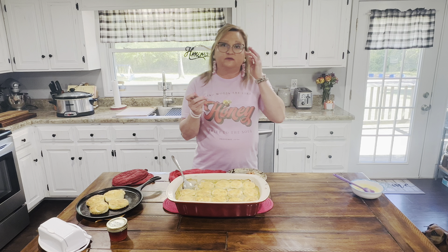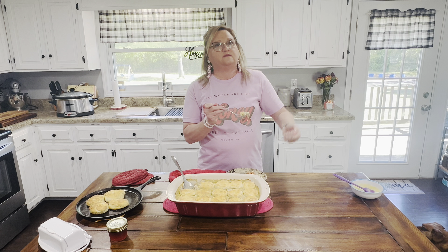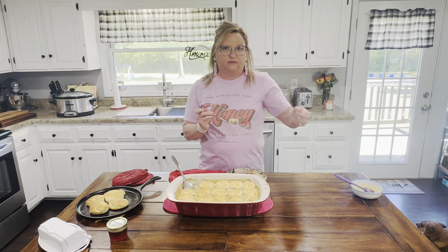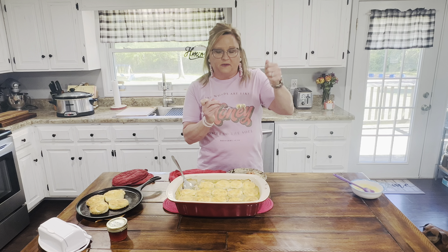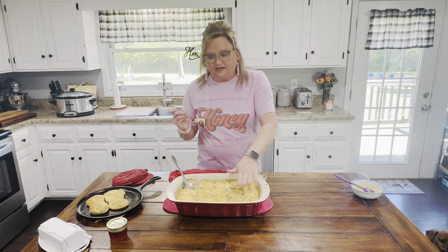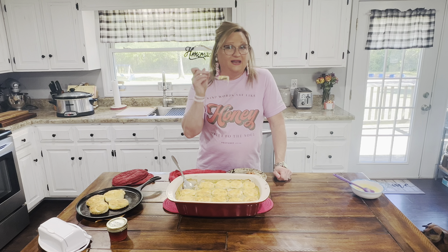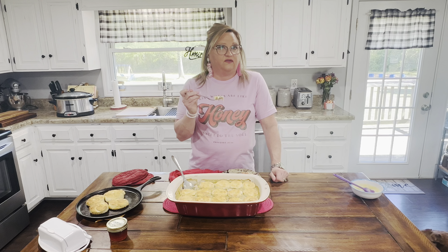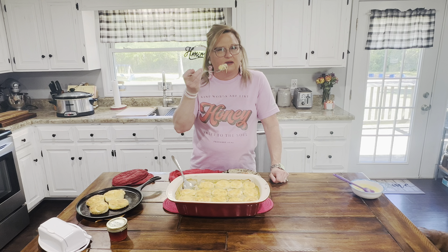Now you can use canned biscuits with this, but if you do, you're going to have to tear those biscuits in half and make them thinner. So if you buy like an eight pack, you'd half them — not as thick — and then lay them on there. You're welcome to do canned biscuits. But I like homemade biscuits, or people use pie crust. You can get your refrigerated pie crust, just slit some holes in it and do that. But I love it with the biscuits on there — there's just something comforting about that biscuit.